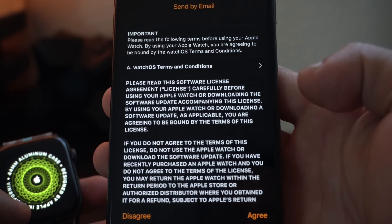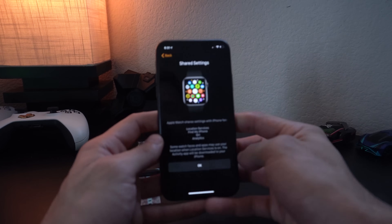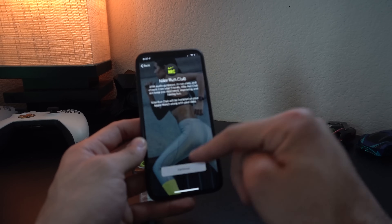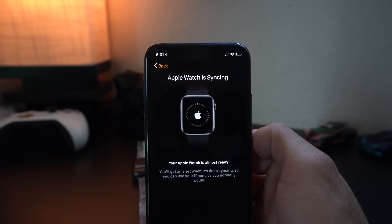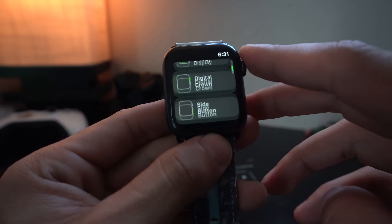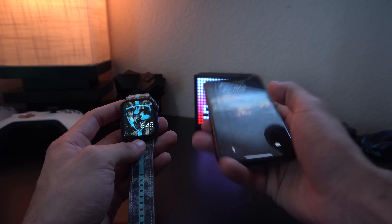Simply click on that and let it do its thing. The backup process takes longer than the unpair process, so give it some time. There will be one more window that pops up — just tap OK and let it do its thing. You'll have to go through some settings; just follow the tutorial. Now it's synchronizing the backup, and you can also see the progress right here. Give it about 10 minutes.